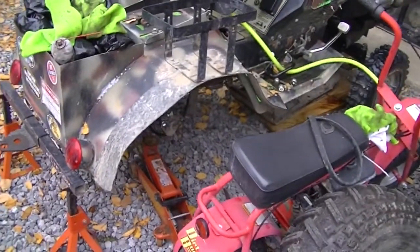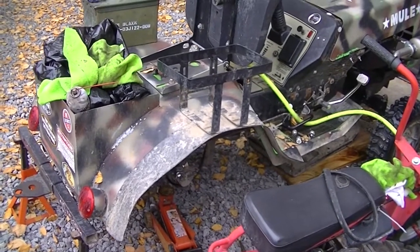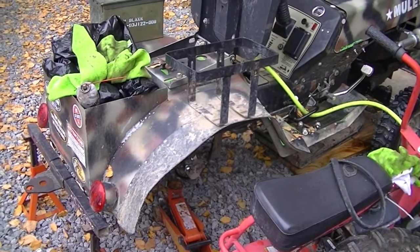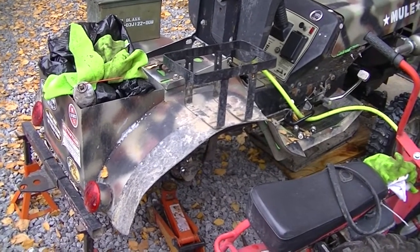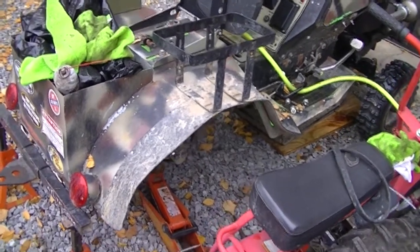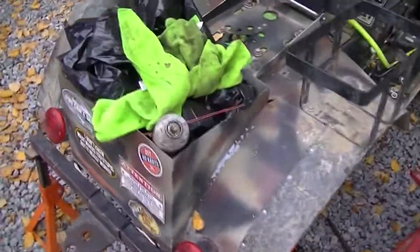I've got Mule's ass end out again to do a very simple modification — I'm going to change pulleys one more time, something a little smaller in the rear. After the last time I broke the rear end out, I didn't bother doing all the grease-to-oil conversion work just yet. I wanted to make sure everything was good before I went through the effort. Now that winter's coming, I'm going to clean that all out and switch over to oil one more time.